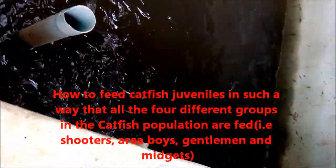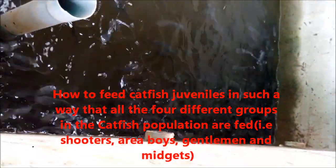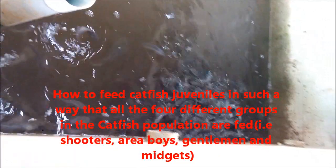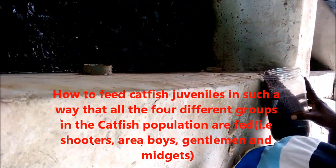The first thing you do when you want to feed the fish is to come close to the fish. Many of them will gather around you expecting to have access to the food. And then gradually you take the food in.